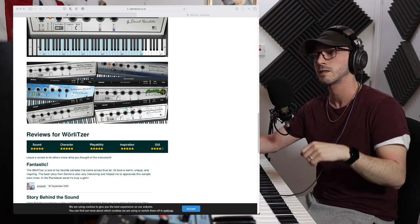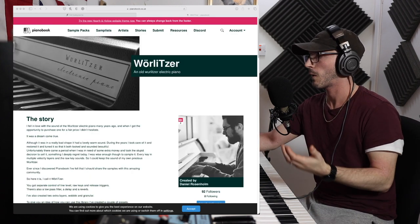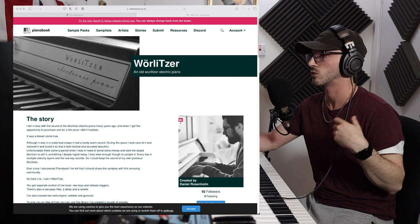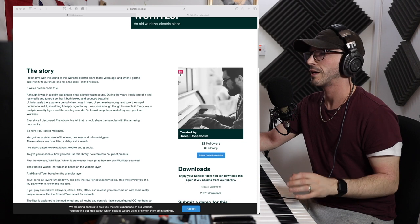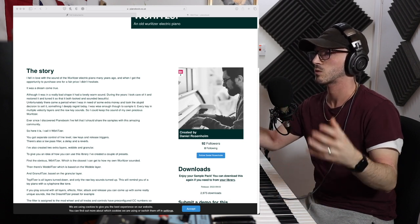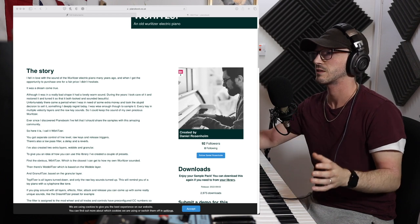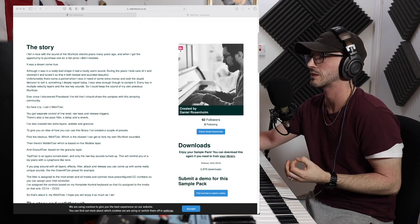Decent Sampler is free to download, which is the plug-in you stick it in to make it work. This in itself is free and available on PianoBook, created by Daniel Rosenholm — I'm probably butchering that name, sounds German, cool guy. Basically he's created multiple different layers of this and he's got some original things in there: a wobble and a granular, which is great for textural sorts of things.